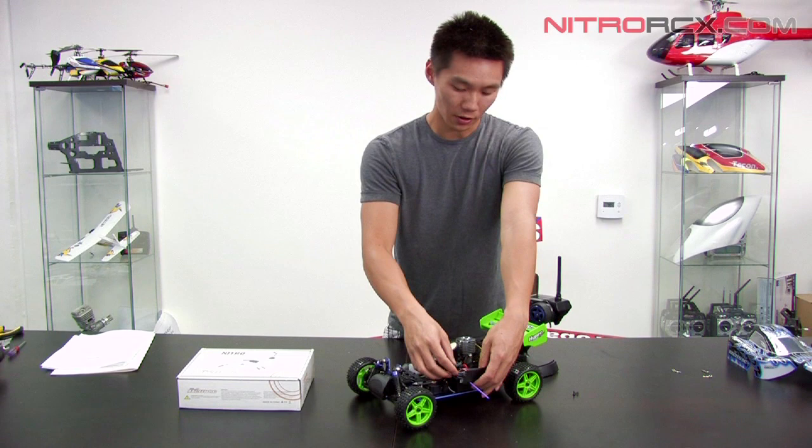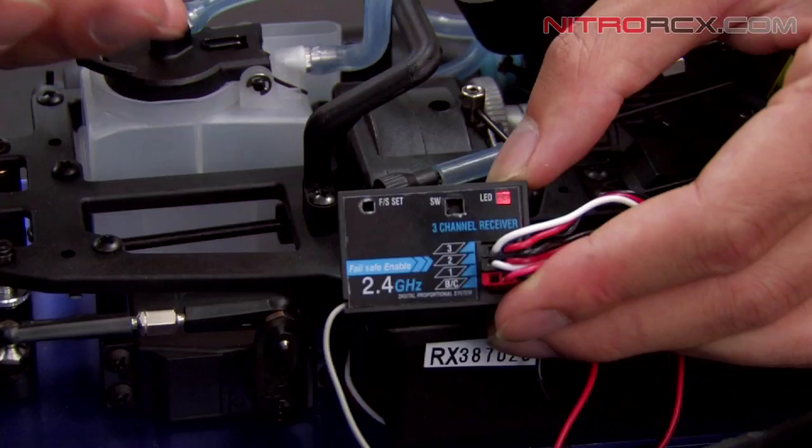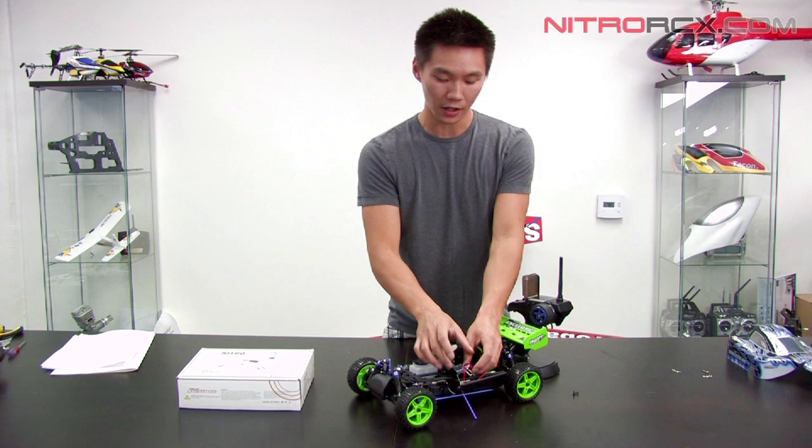Now if it's not bound, your receiver is going to be flashing — the red LED is going to be flashing, indicating that it's not bound to any transmitter.